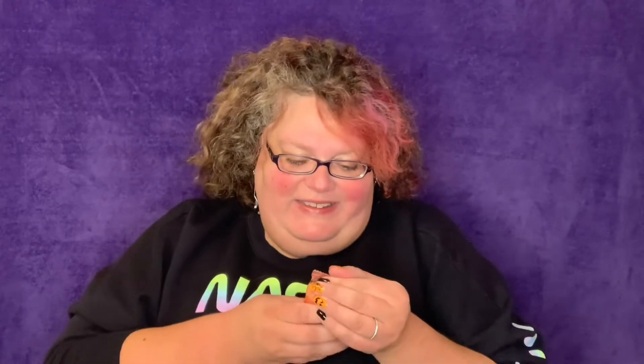So we're going to start — it came with two of these Nairn's chocolate chip oat grams, made in Scotland. I can't do a Scottish accent, sorry guys. These are gluten-free as well.